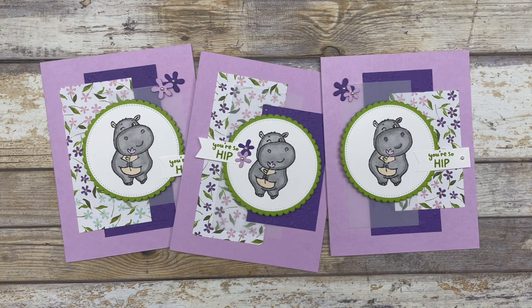Hello, my crafty friends. Today I have some fun card designing techniques that I want to share with you. We're going to take the same size pieces and create three different cards.